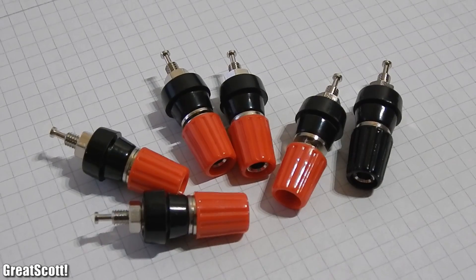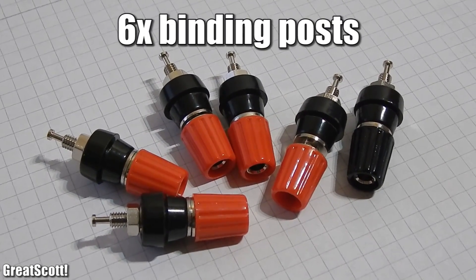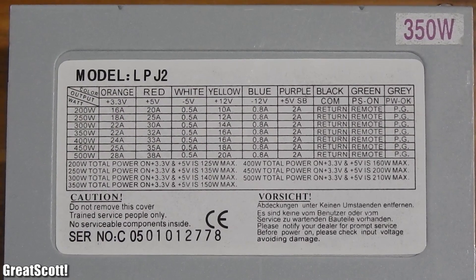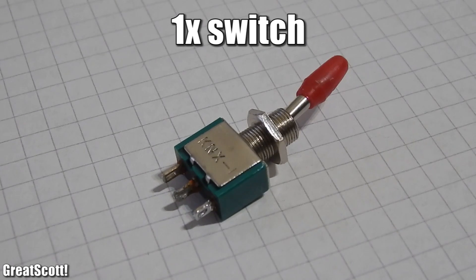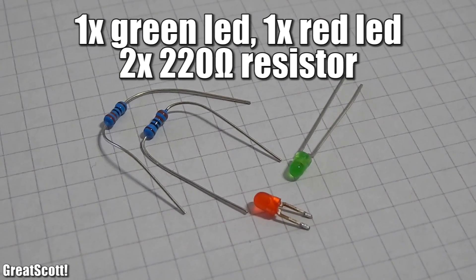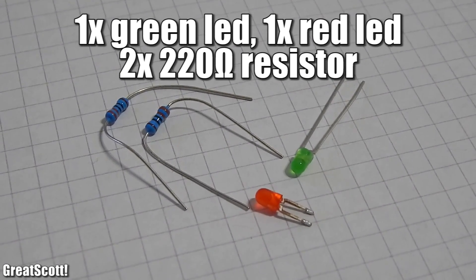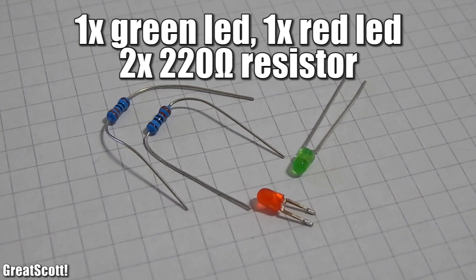First things first, what do we need? Firstly, 6 binding posts for our 5 voltage rails and 1 ground rail. I'm going to connect positive 3.3V, 5V, and 12V, and negative 5V and 12V. If you don't need the negative voltage rail, you can ignore that part. One little switch for turning it on and off, one 3mm green LED, and one 3mm red LED, with current limiting resistors of around 220 ohms each.